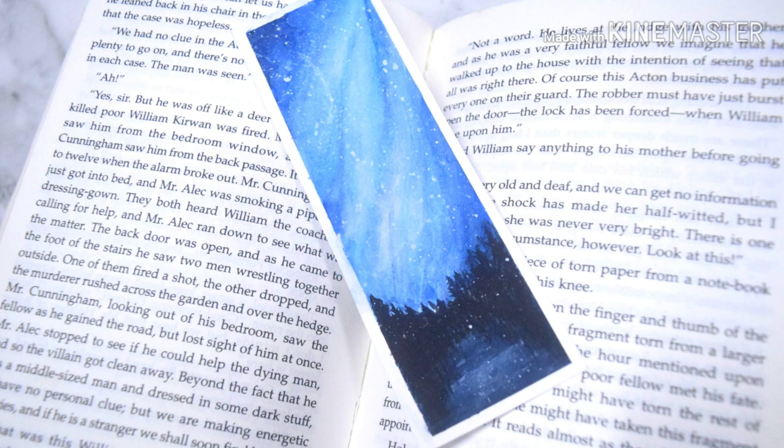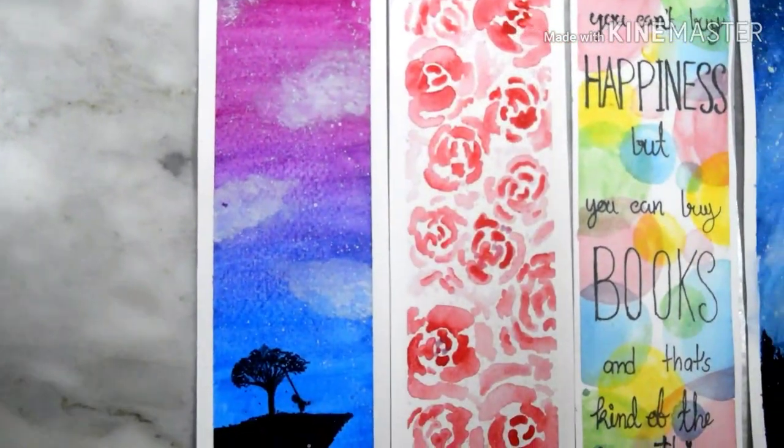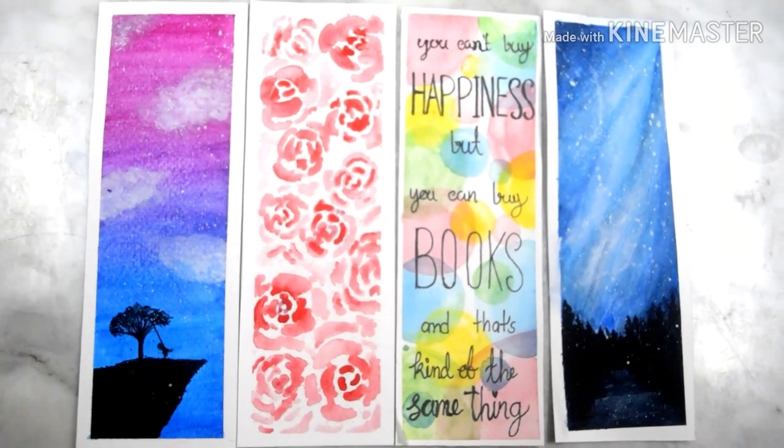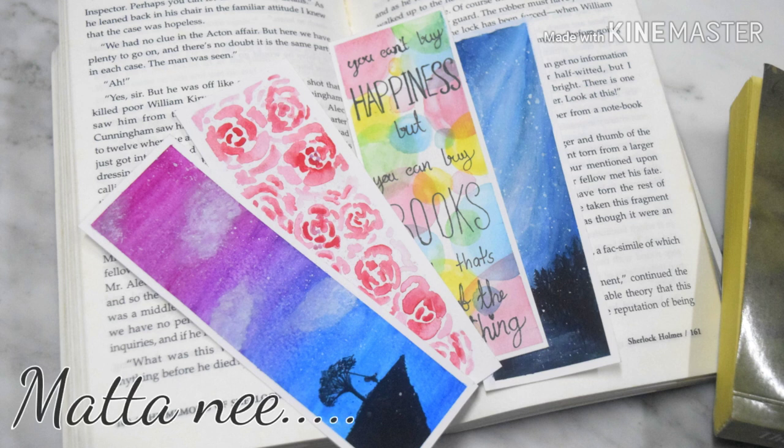That's it for this video, I hope you enjoyed these 4 easy watercolor bookmarks. If you enjoyed this video, please subscribe to my channel for more videos like this. Let me know in the comments below which type of video you would like to see me do next. Until then, stay safe, stay at home and I'll see you in the next video.